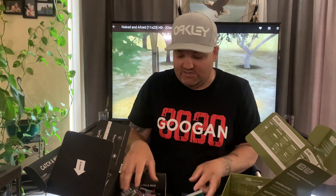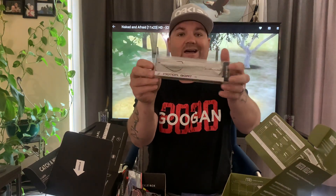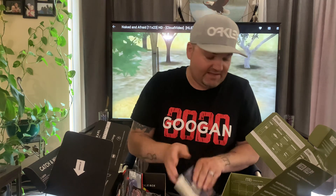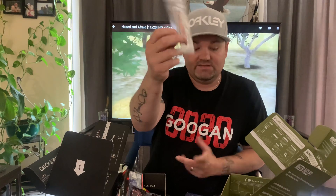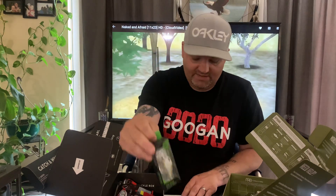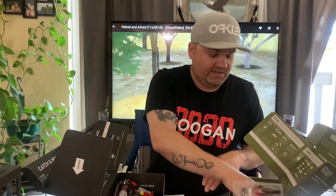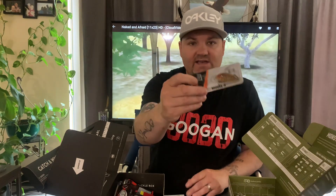The highest-value item in the Mystery Tackle Box is a 13 Fishing Motor Boat, which retails for $8.99. Monster Bass's highest item is a Savage Gear minnow in olive blue — it's a pretty nice little bait. Next in the Mystery Tackle Box is a Googan Squad Mini Wrecking Ball, a nice lure that retails for $7.99. Comparing to Monster Bass, they have what looks like a Bomber shallow crankbait — kind of similar, but I'd rather have the Googan one.